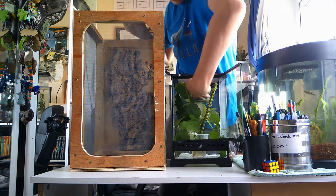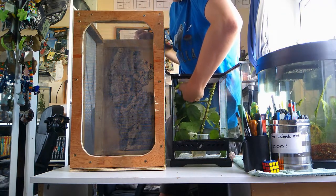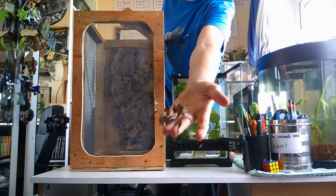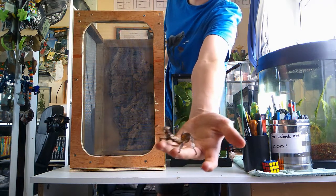There we go. The female has recently just shed, so now she's massive.